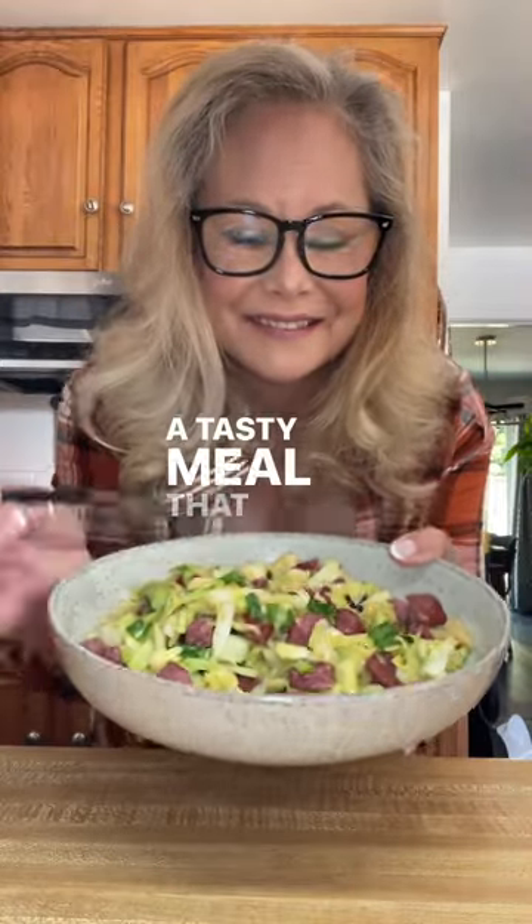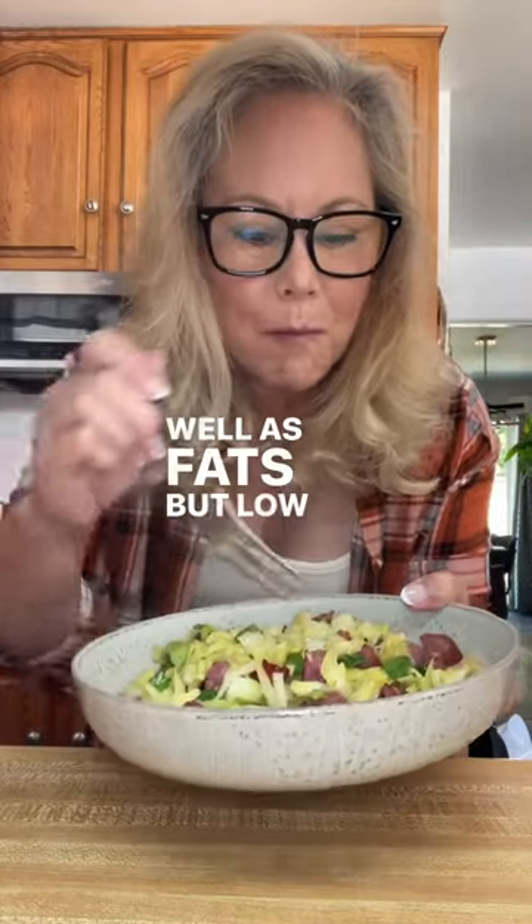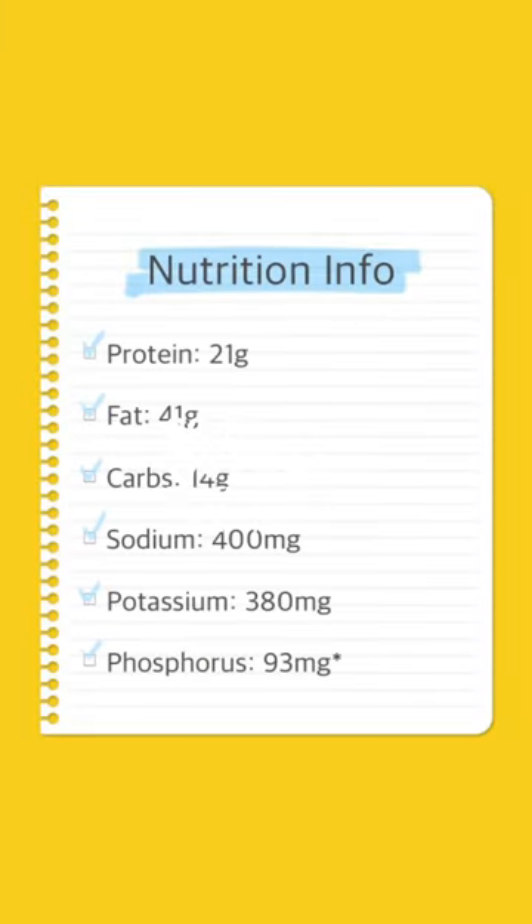A tasty meal that was high in some proteins that I need as well as fats, but low in phosphorus, potassium, and sodium. So overall, it was a great first meal for my intermittent fasting day.